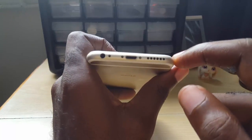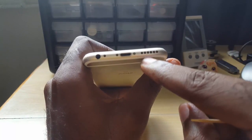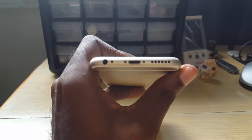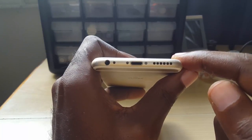So guys, this has been a quick fix showing you how to fix mic-related issues and also speaker-related issues where the ports are blocked on the iPhone or other similar devices. Until next time, bye!